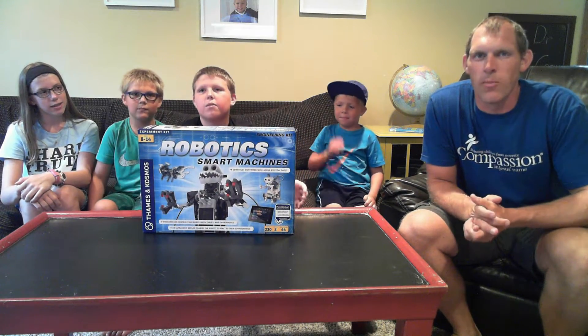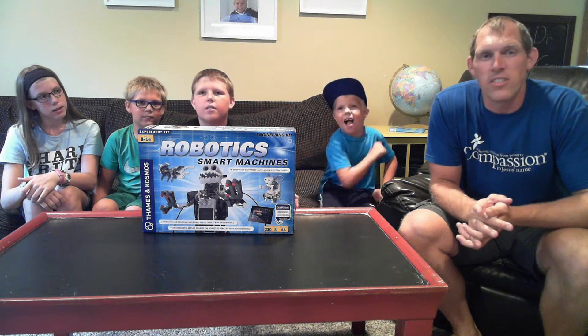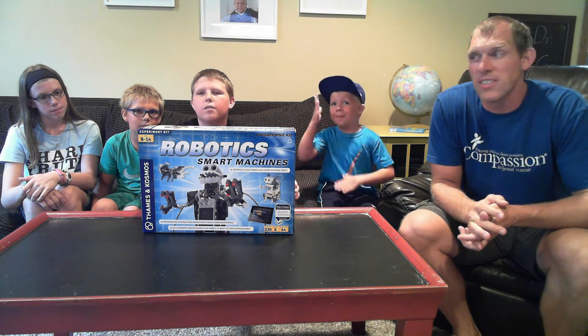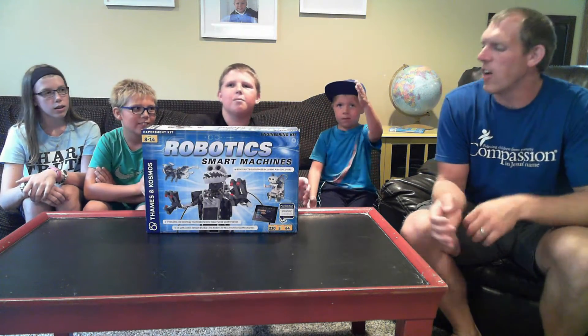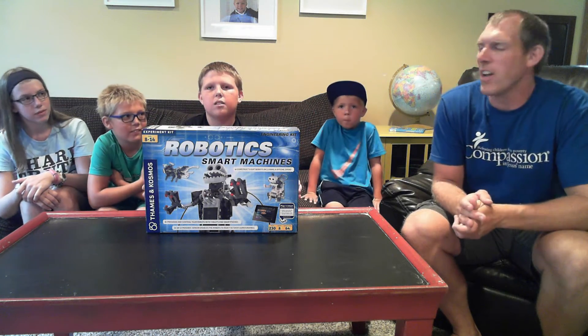Welcome to the first installment of the Dr. Goof Crew, where we review various toys, video games, and products that are useful for families and kids to have fun with — like robotic smart machines. I am Dr. Goof, and these are some members of my family.